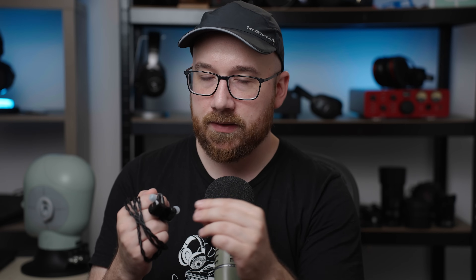For those who are wondering, this is a demo unit sent over by Empire Ears. Big thanks to Empire Ears for sending it in for review. Of course, they haven't paid me to say anything in particular about this, and all thoughts and opinions here are my own.